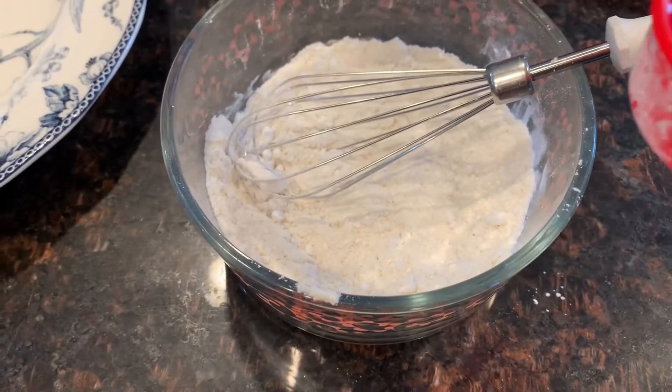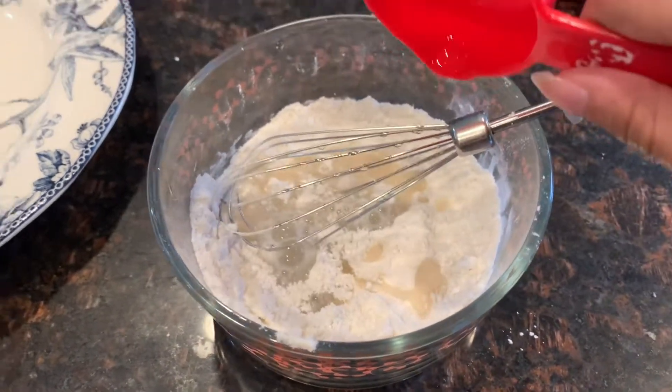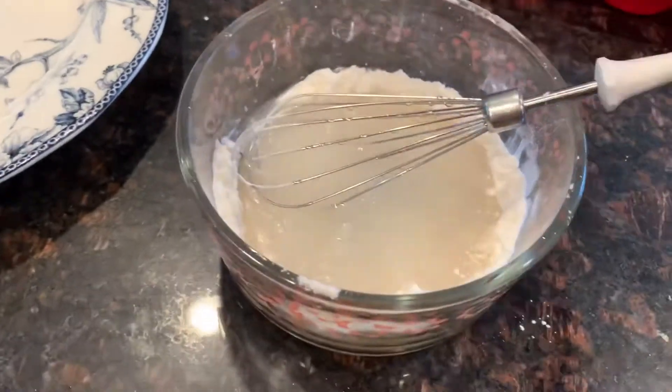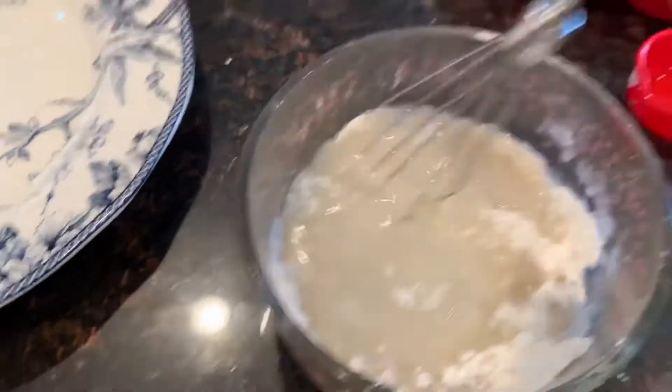Now that everything's fully whisked together, add in three-fourths cups of water, then whisk everything together until there are no lumps.